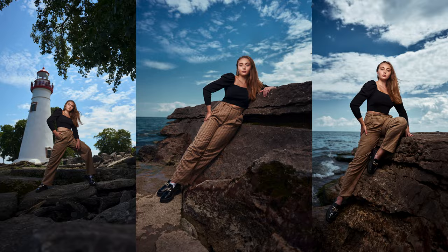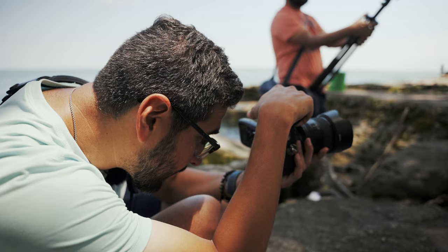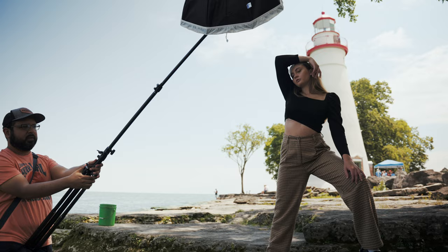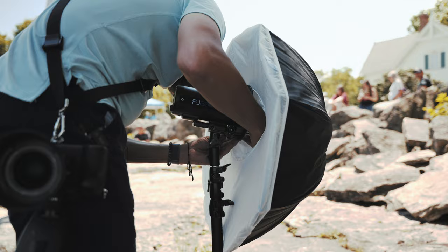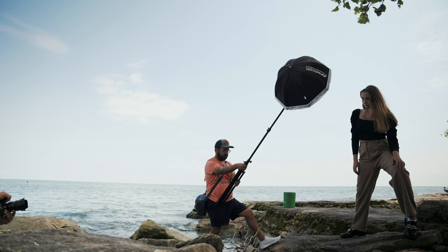For this first shot, I know for sure I want to get the lighthouse in the shot. We got this beautiful texture here, but I see some problematic areas — it's going to be difficult to get the lighting in the position that I want. So this is where a nice portable light like the FJ200 with a deep umbrella, the 24-inch, comes in the clutch. I'm able to work in these nice compact areas, and I figure that setup is going to work out great to get this first wide-angle shot.